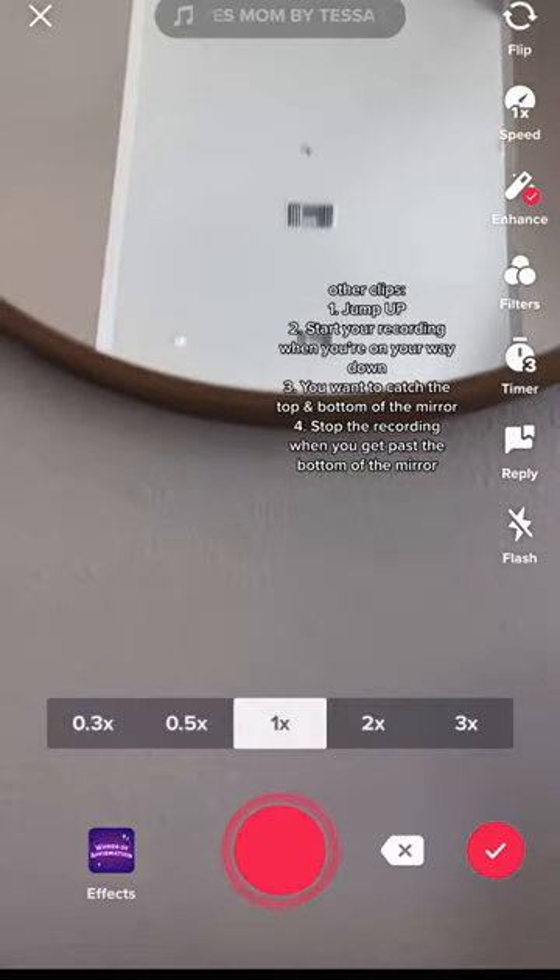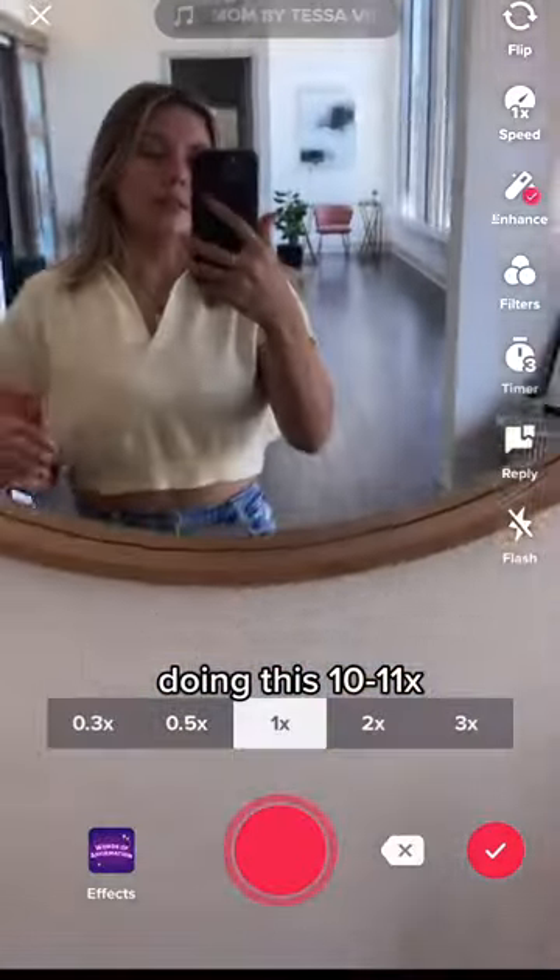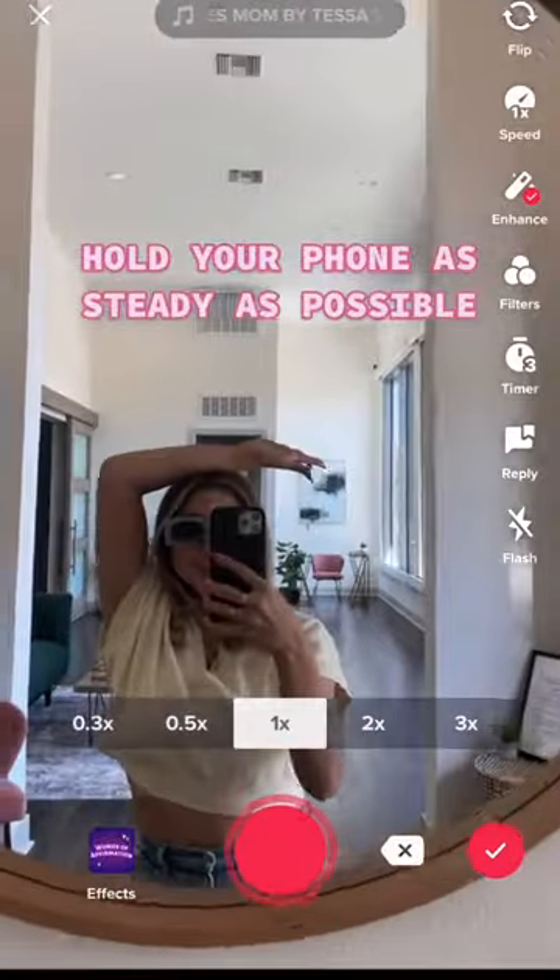You're gonna do this around 10 to 11 times. It takes multitasking since you're jumping up and pressing record on your way down. It makes it easier if you don't have as high of a mirror, or if you're just taller.